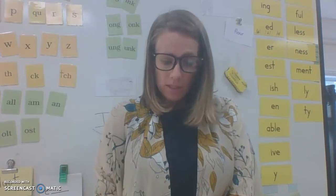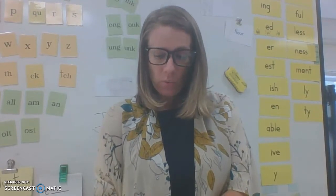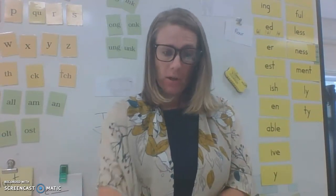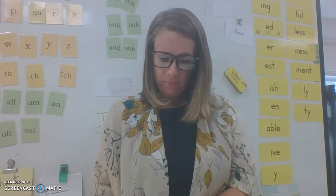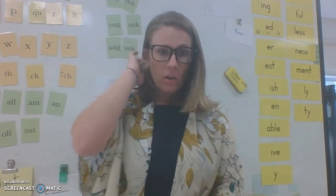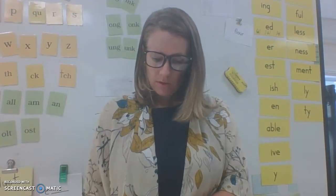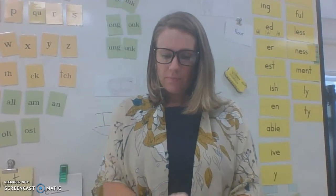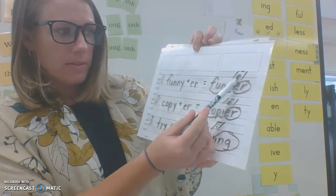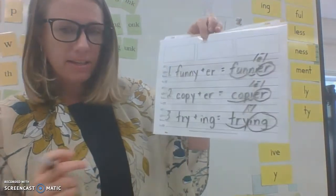Please mark your words: scoop the syllables, circle the suffix, and label what the vowel at the end sounds like — whether it sounds like an I or an E. Pause here to finish. Make sure you put a macron over the E or the I to show it's a long sound. Take a look at mine — does yours match? 'Funnier' — the ER sounds like an E. 'Copier' — sounds like an E. 'Trying' — sounds like a long I. Did you circle your suffixes?